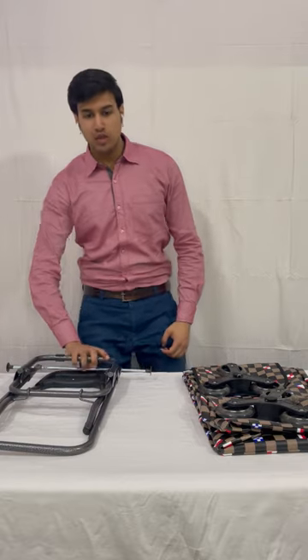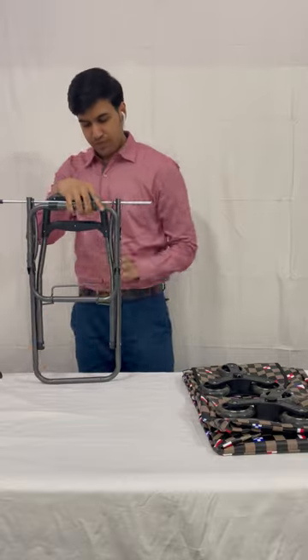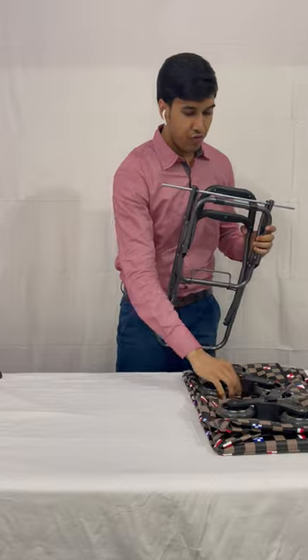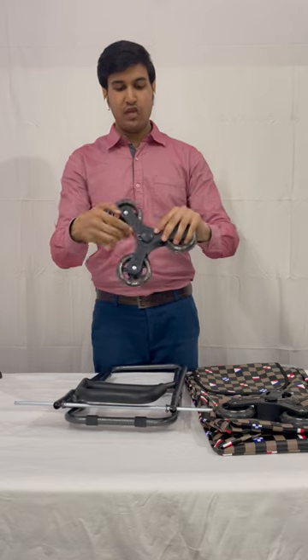Let's see how to fix the Everbest stair climbing brown chest shopping trolley bag. Step one is to remove these black safety caps. Now step two is to fix the wheels into this rod.